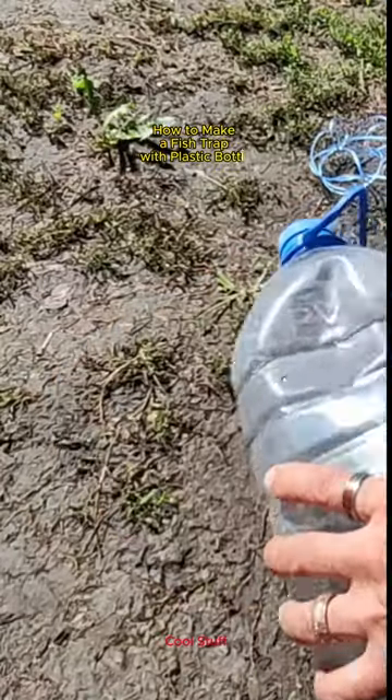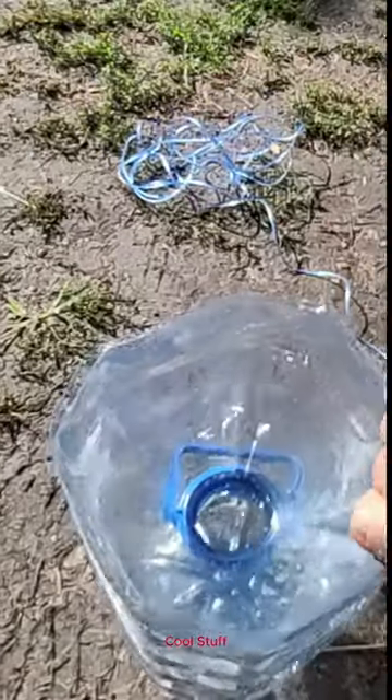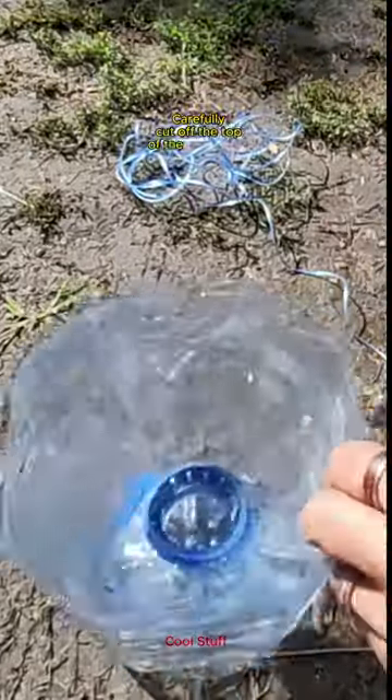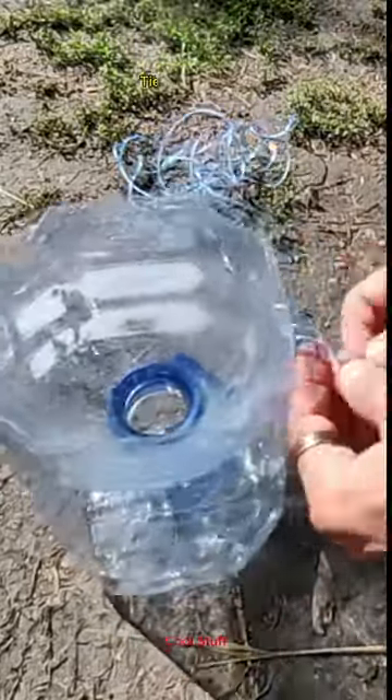How to make a fish trap with a plastic bottle. Carefully cut the top off the bottle, then push the bottle top into the bottom section. Tie the two sections together.